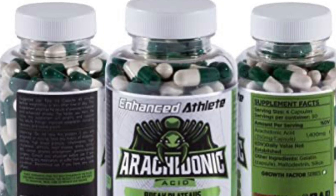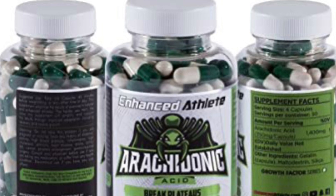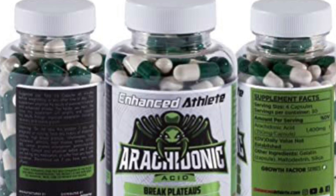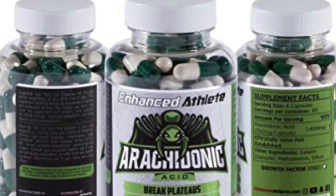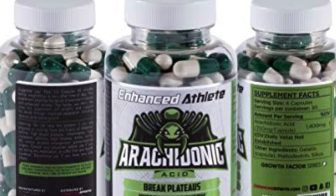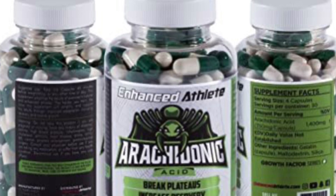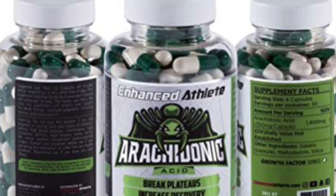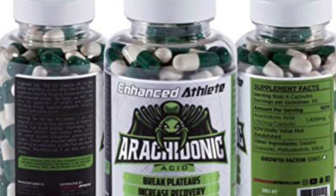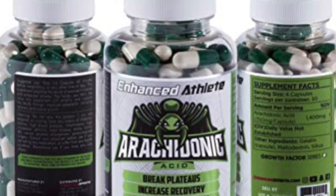Hey, what is going on guys, Evanator Edits back here with another product review. I'm thinking about doing a lot more product reviews on this channel — if you like that idea, make sure to comment, subscribe, and like this video. Today you probably clicked on this video because you want to know more about arachidonic acid by Enhanced Athlete. This is not me encouraging you to buy any supplements; this is strictly for informational and entertainment purposes. This is not a paid advertisement, I'm not a doctor, and you should always talk to your doctor before taking any supplements. I wanted to make this video to give you a non-biased and honest opinion about this product.